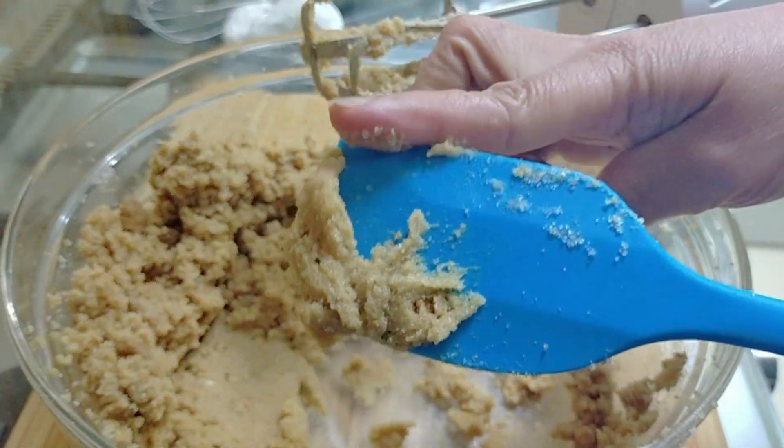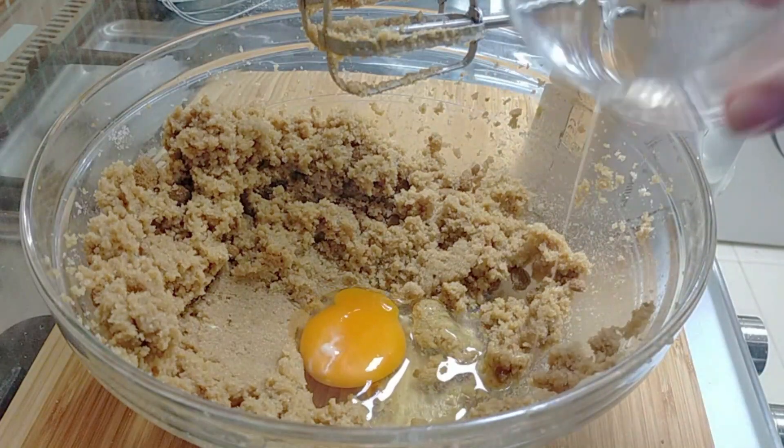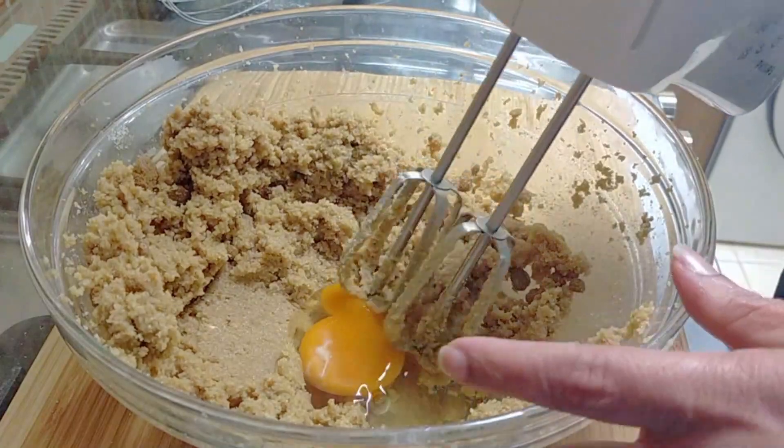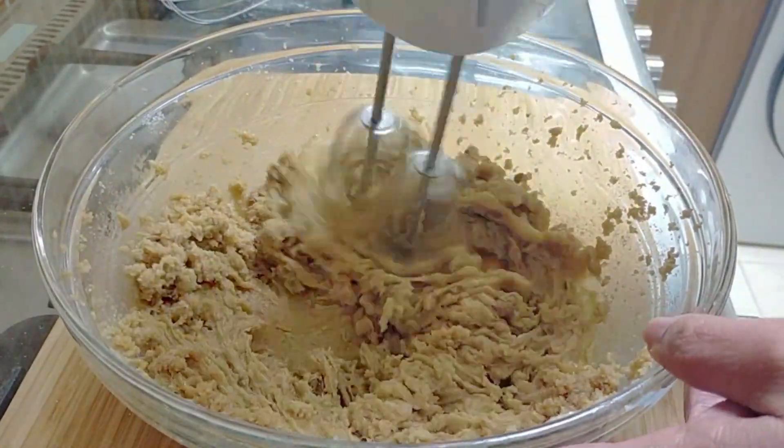I'm just going to add the eggs. Please make sure that the eggs are at room temperature. I'm just going to start with the first one just to combine, because you don't want to over-mix the batter.